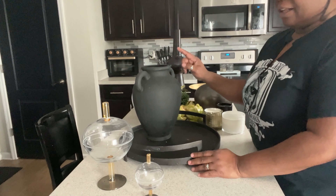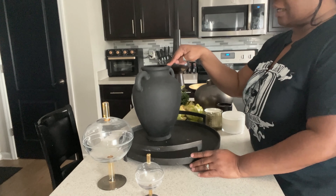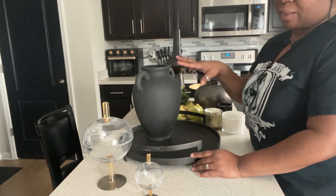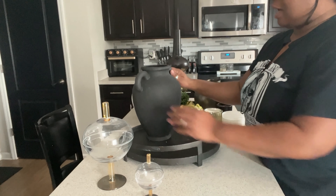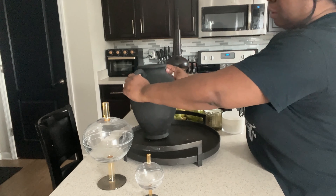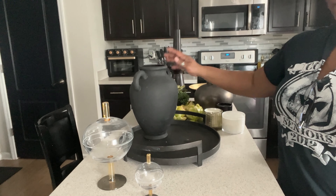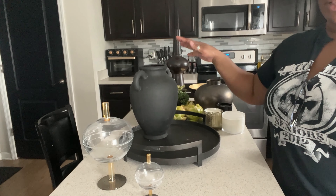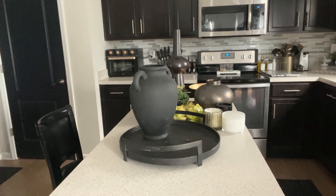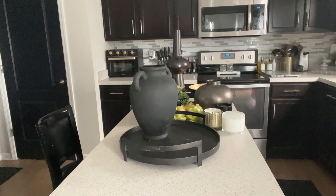So for this look, we're going to bring out this face — this is also thrifted. This came from Goodwill and it was $4.99, I believe, and it was not this color when I picked it up. It is from Southern Living at Home — it was red. I painted it black. Again, it's reminiscent of something you would see at Pottery Barn, so I'm glad I went ahead and picked that up.